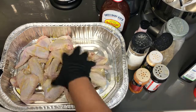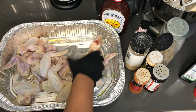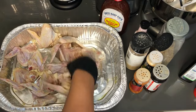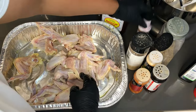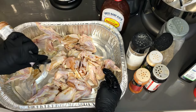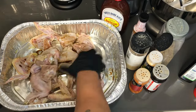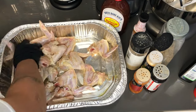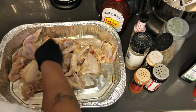I'm going to hit it with some liquid smoke, just to give it that barbecue flavor, bring out the sauce flavor a little more — taste like it came off of a grill but it's coming from your oven. This is very strong, guys, so be careful not to use too much. Maybe about a teaspoon and a half on this amount of wings. It smells like I'm at a barbecue already!